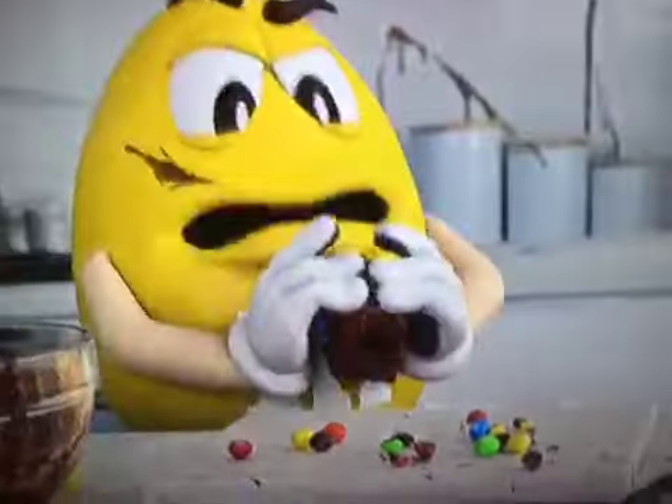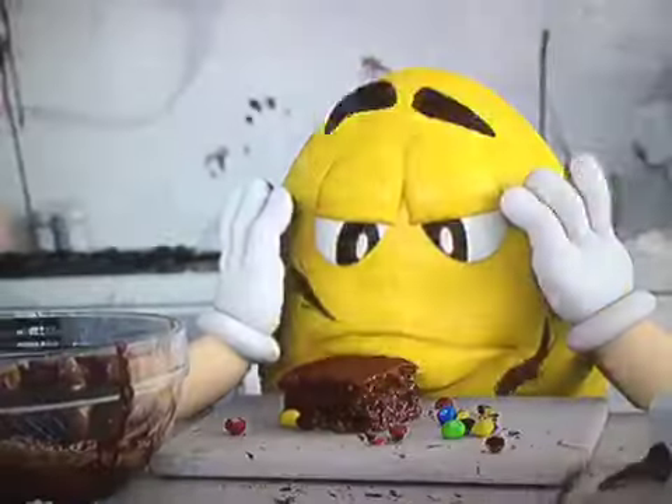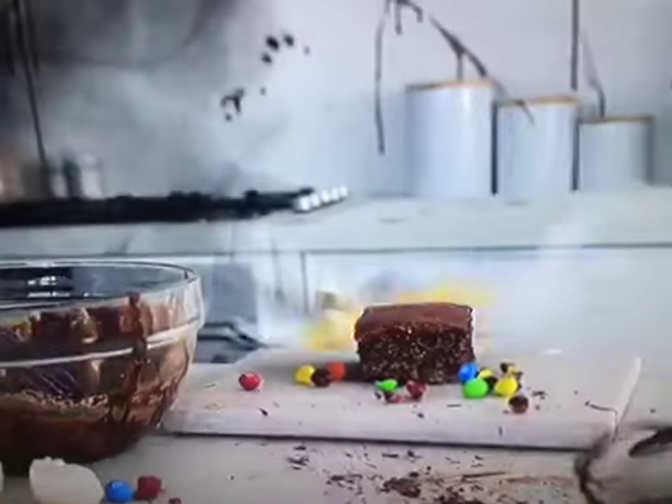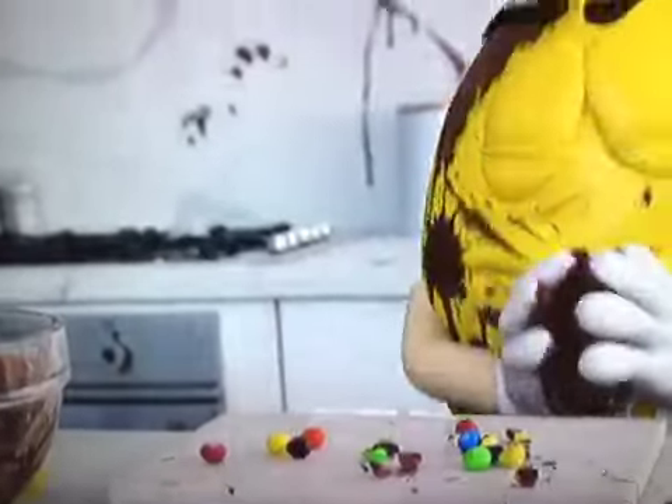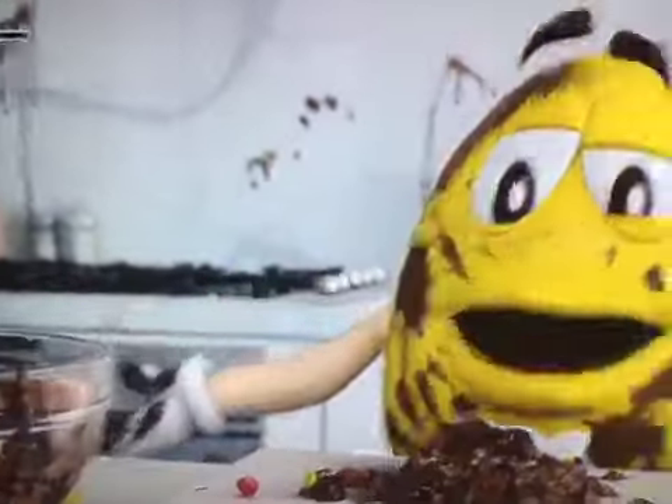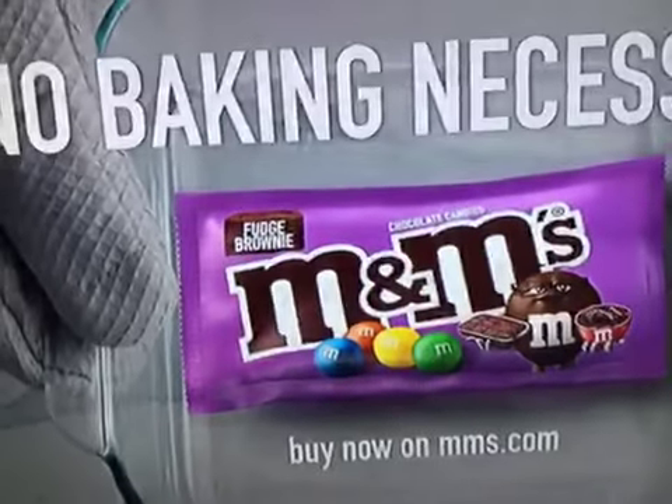Why won't you go in? Come on. Why won't you go in? New fudge brownie M&M's. No baking necessary.